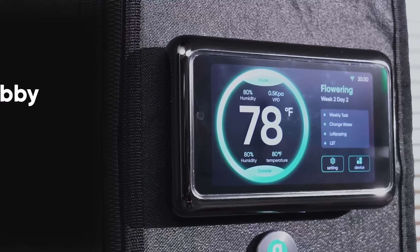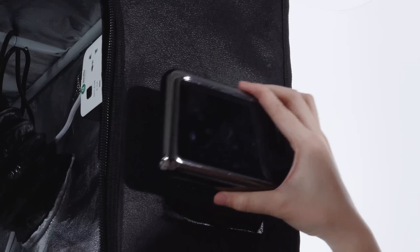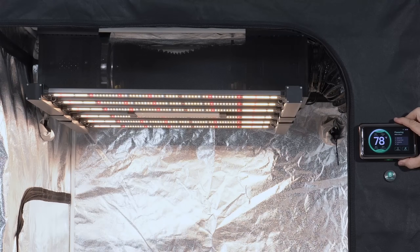Hey, Abby GrowMate is here to change that, bringing the advanced growing algorithm to traditional tents. Now the classic tent gets a smart, clean look.